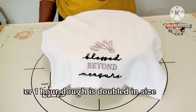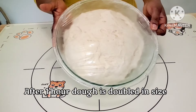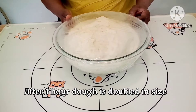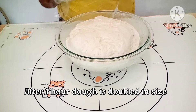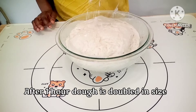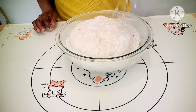This is one hour later — the dough has doubled in size. This is what you want to see after the one-hour mark. Take it out, sprinkle some flour on top of the dough and on your work surface, flip the dough over, and spread it out.